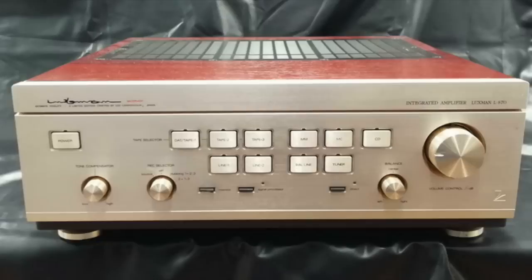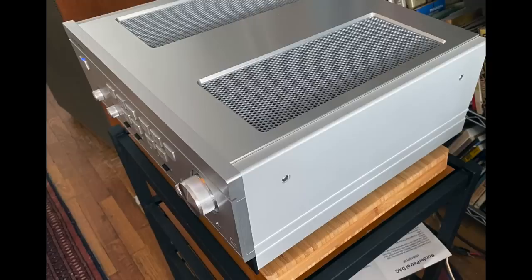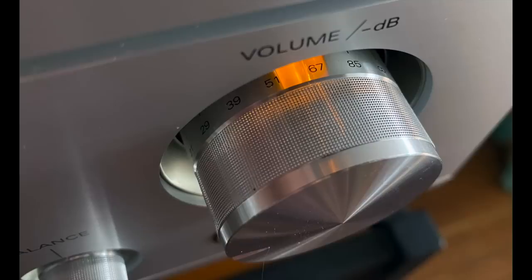You might say the DNA for the 595 dates back to 1989 with the L570 — here's a picture, and you'll notice the similarity. That one had a pretty wood case; this one is pretty much all aluminum. I'm glad it's made of aluminum because this puppy runs hot. It is a 30-watt-per-channel Class A amplifier — 30 watts into 8 ohms and 60 watts per channel into 4 ohms.